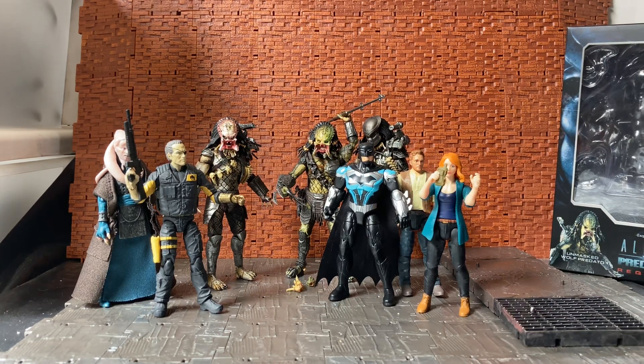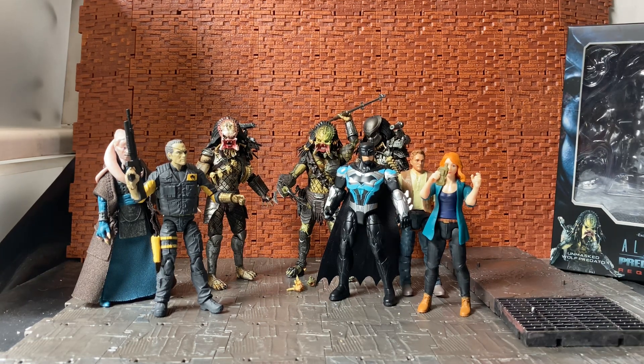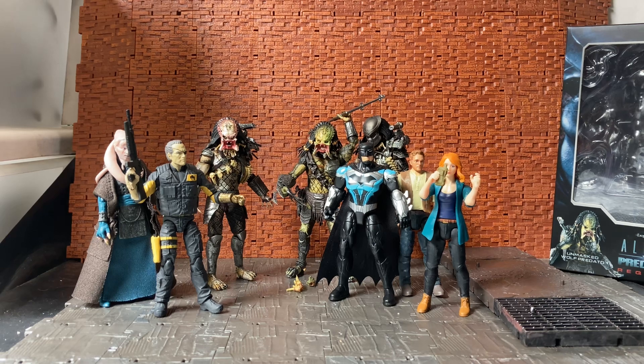This will tide us over until the NECA one comes out, but overall it's a good figure. I hope you enjoyed my ramblings about this figure. As always, please feel free to like, comment, and subscribe to my channel, and I hope to get more content up for you soon. Cheers!